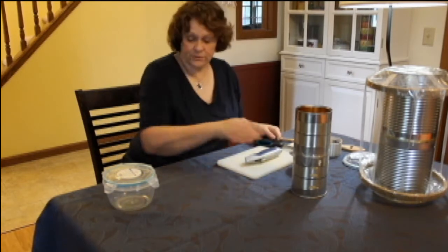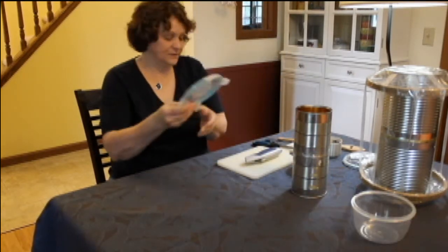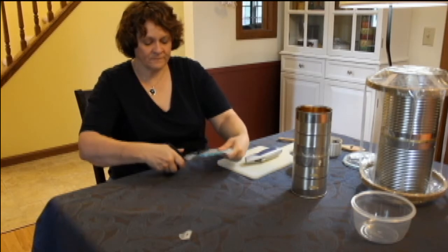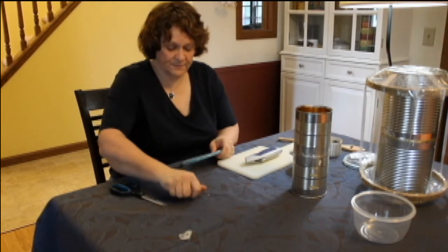The next thing you're going to do is — you just need the lid, not the bowl. The first thing I'm going to do is just snip off these tabs. So I've got the tabs snipped off.